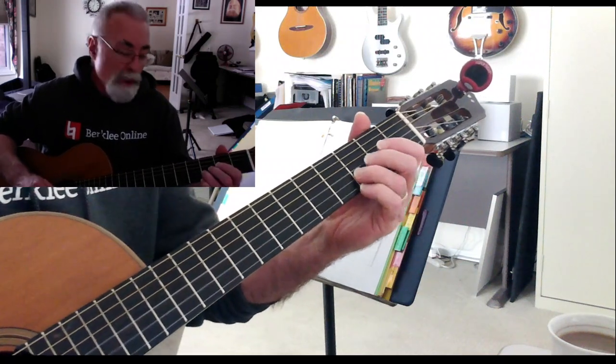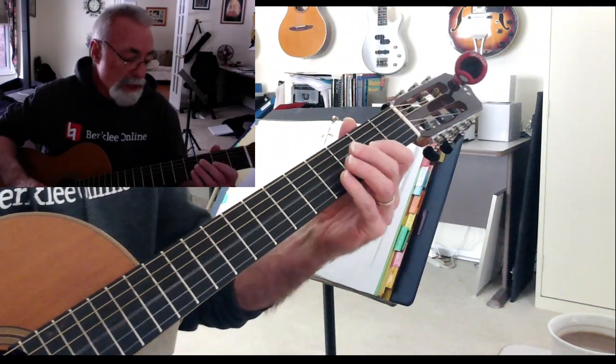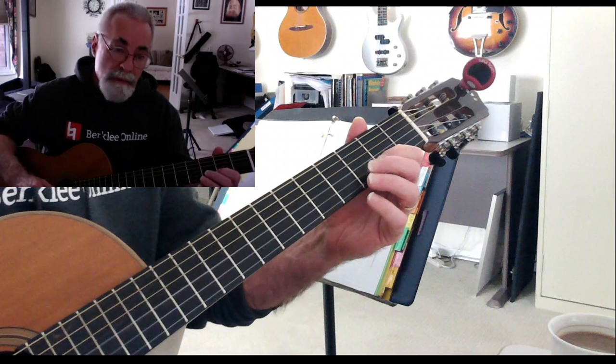There's your one. This is pretty much diatonic: E, F sharp, G, A, B, C sharp, and D.